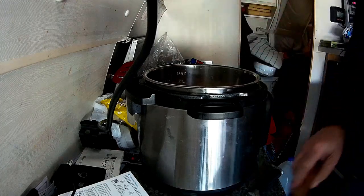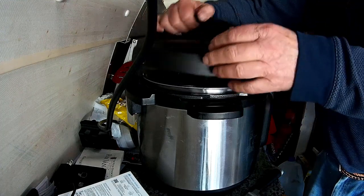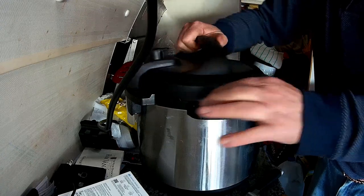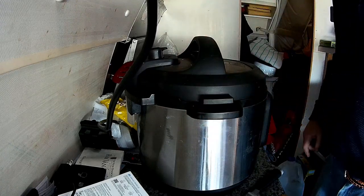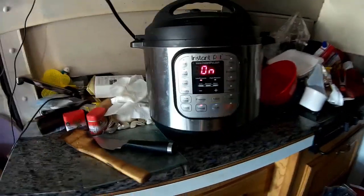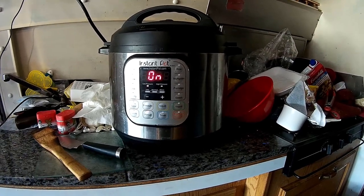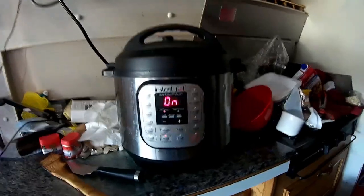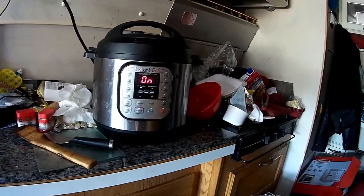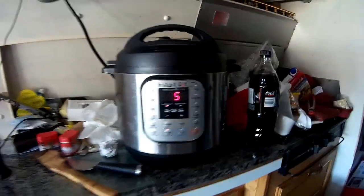Everything is in now. We'll do this for nine minutes — it's going to take some time to get up to pressure so it'll be several minutes anyway. Put the lid on, push it forward, then set it to sealing instead of venting. I've got the chicken broth, potatoes, carrots, celery, garlic, onion, and seasoning all in there.